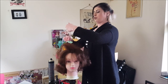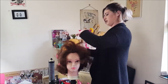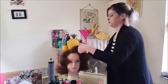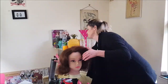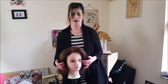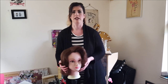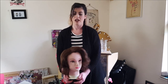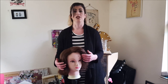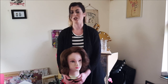So there you have it — a really simple 1940s inspired set. It's lovely, the shape that you have here, and the nice volume created. Thank you so much for watching my 1940s inspired set — very simple to create. Please do subscribe to my channel and watch out for some other videos that I will be uploading shortly. Thank you.